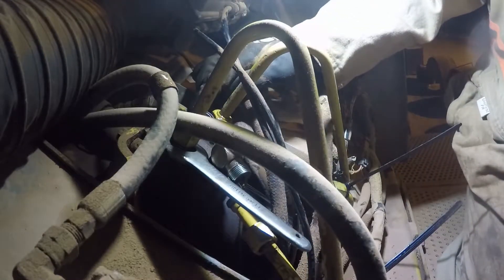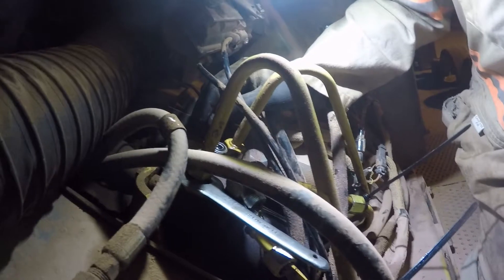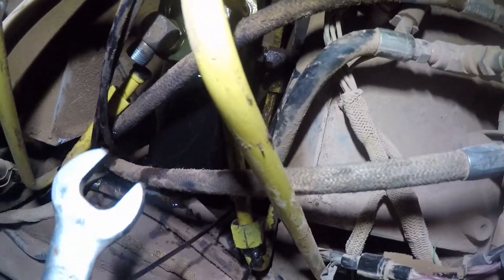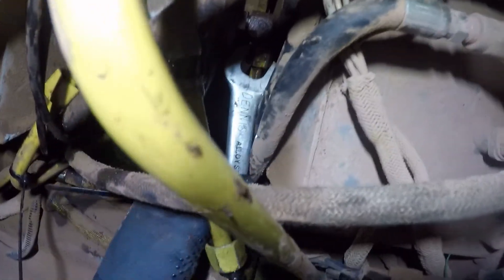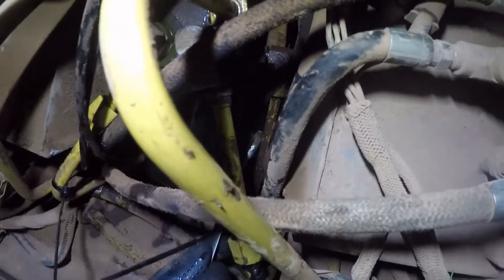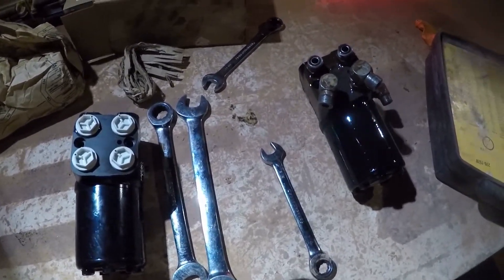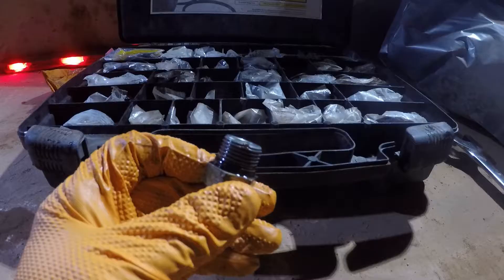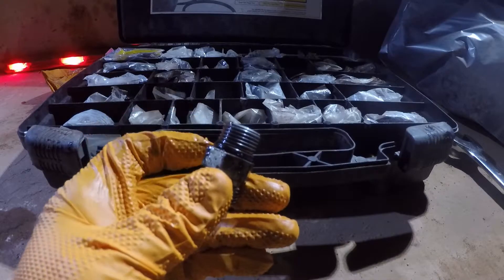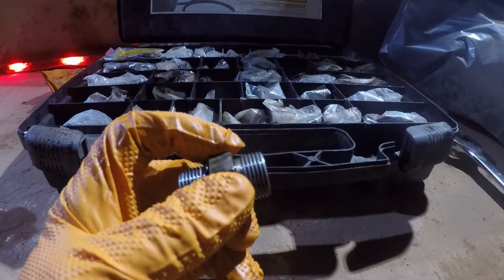We're going to reseal all these and clock all these on the new one. There are O-rings on each side — these ones are O-ring face. On the other end I believe it's a straight thread O-ring, or O-ring boss. This little one on the sides is a 13/16ths — pretty tight quarters to get in there. Here's the new one and the old one. We'll reseal it and swap all the fittings over. This one's got the O-ring boss on one end of the fitting, and the other end is O-ring face. We're going to replace both O-rings on each fitting all the way around.